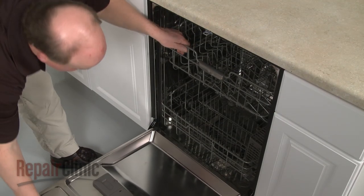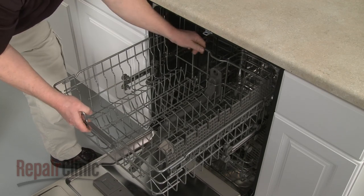To replace the check valve on your dishwasher, first remove the upper and lower dish racks.